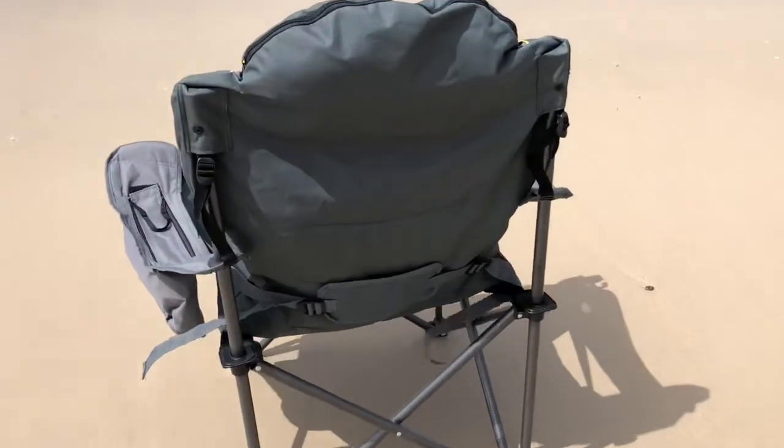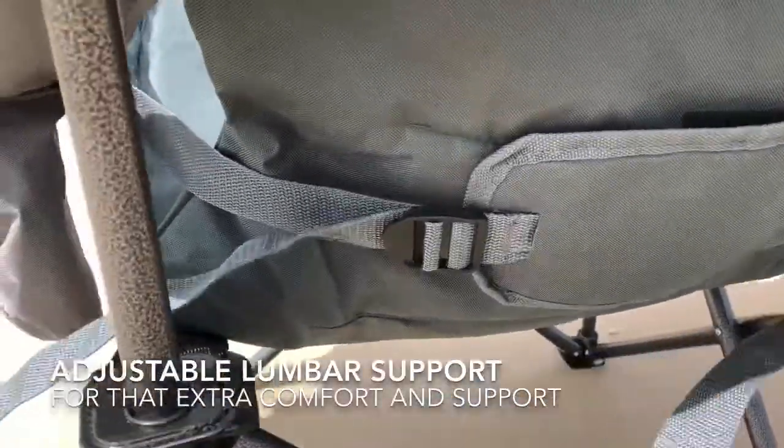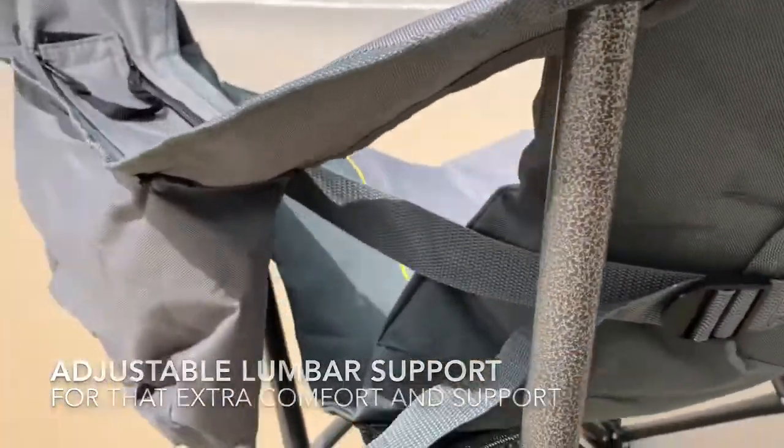But probably the most important thing about the Burley Lumbar is this lumbar support at the back here, that's adjustable by these pull toggles. That comes around to the front and onto the armrest.